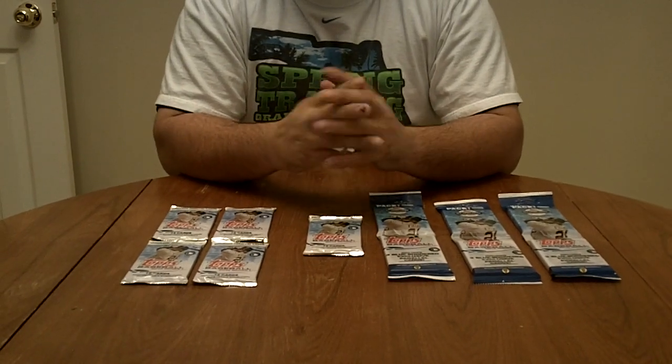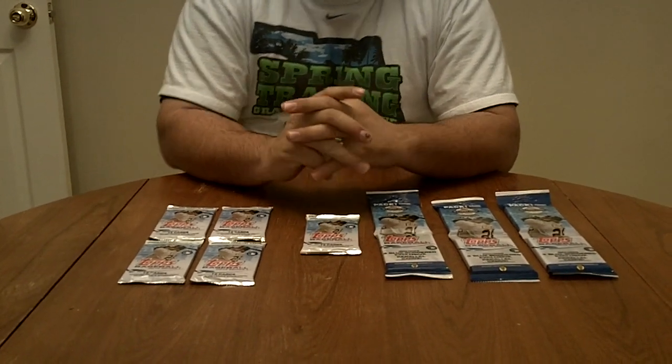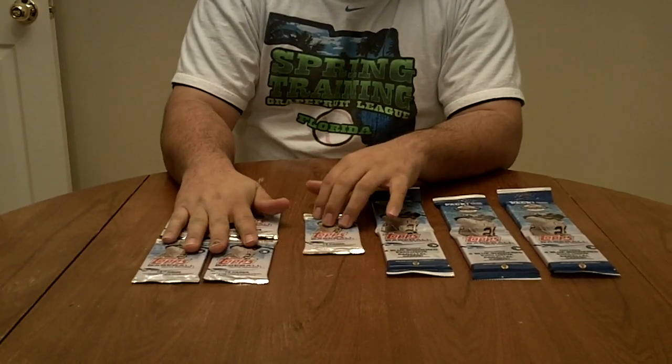Hey guys, it's Tuck from www.packsearchers.com with a hot pack break video for you. We have the brand new 2013 Topps that just came out today.